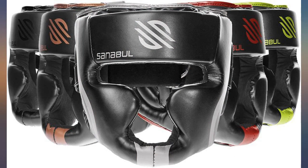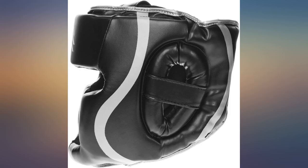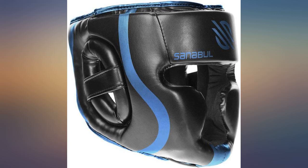Bought it for my son — he loves it and I no longer worry about him taking a punch. Protection is good, but the visibility is rough. The cheek pads really cut off my peripheral vision, making it hard to see hooks and even some kicks.